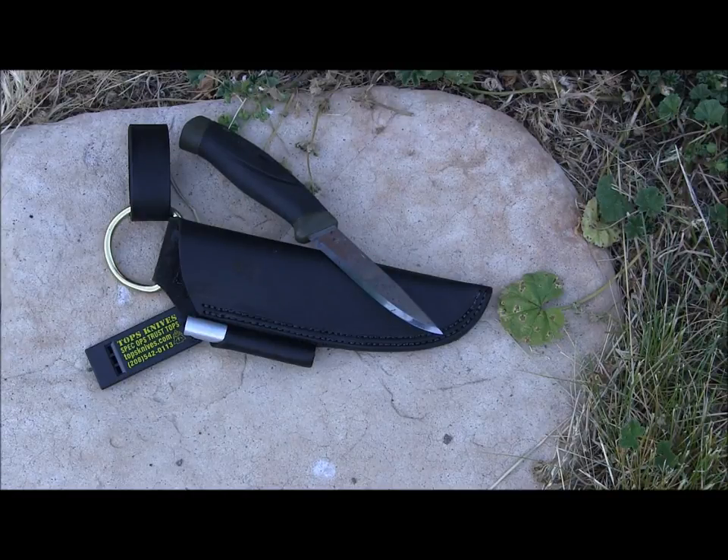When you combine a Mora blade with a TOPS sheath, you have an amazing bushcraft and survival set. For those of you looking for a good sheath for your Mora, I think this TOPS leather bushcraft sheath is totally worth it. I'll have a link below — it's new to the market, so probably by late 2014 you'll easily be able to pick it up on eBay, Amazon, and other retailers for right around the $30 mark.